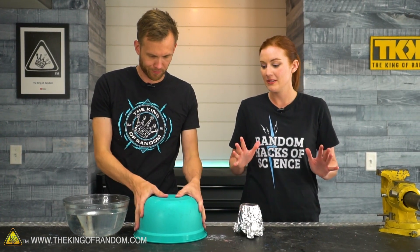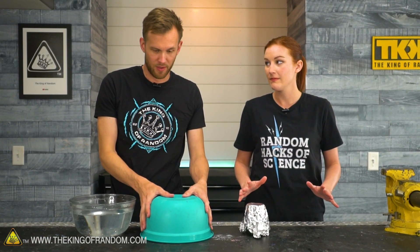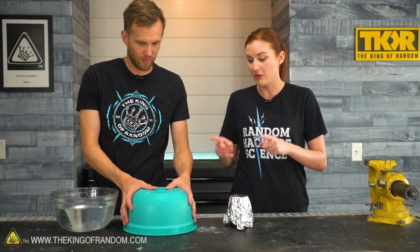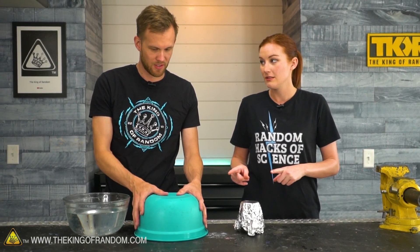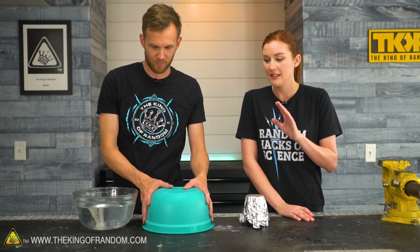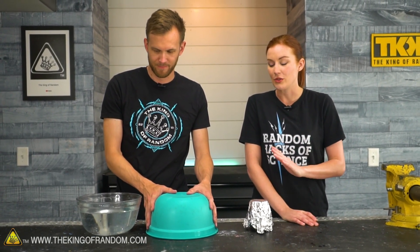It's been 24 hours. Hoping we have a good rubbery egg! Which one do you want to check first — the skittles one or the rubbery egg? Let's do the rubbery egg first. This one was covered in toothpaste for 24 hours — let's see what's happening.